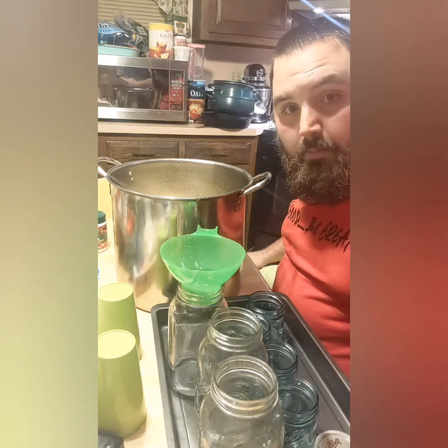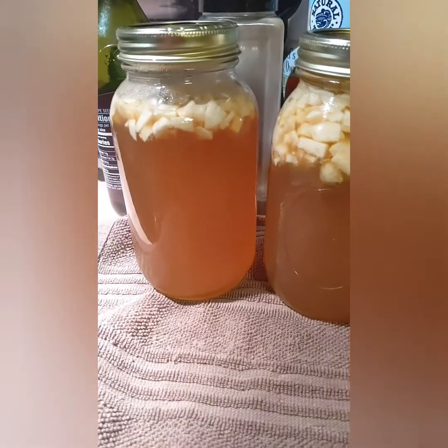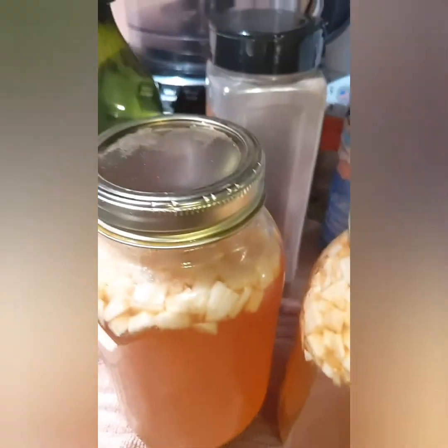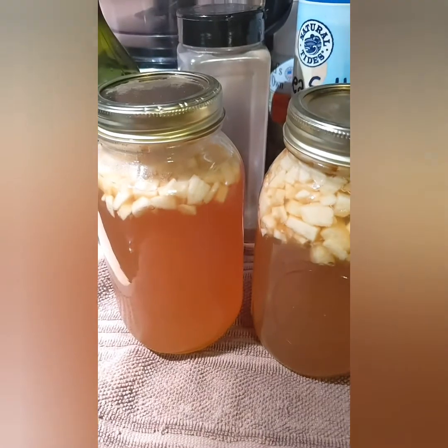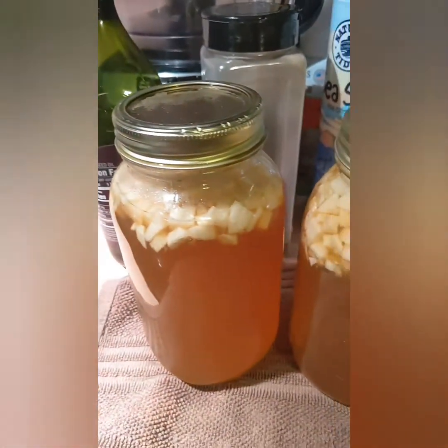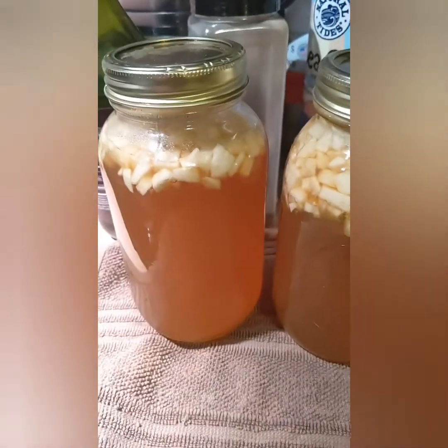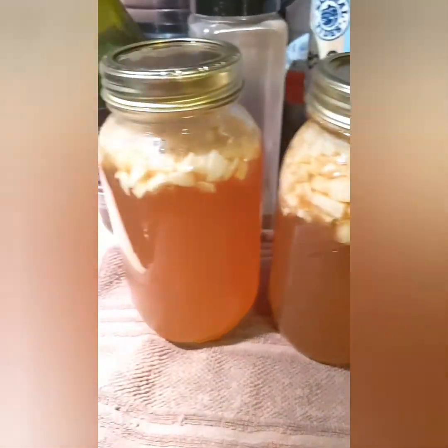All right, the first jars are out — and I don't know if you can hear it but it was popping, which is good. The other ones are in, and once they're out I'll just cover them with a towel and they're done. You just can't touch them for 24 hours. So yeah, that's how it's done. Have a great night, see y'all later, bye!